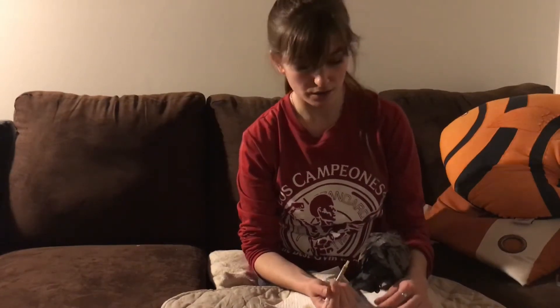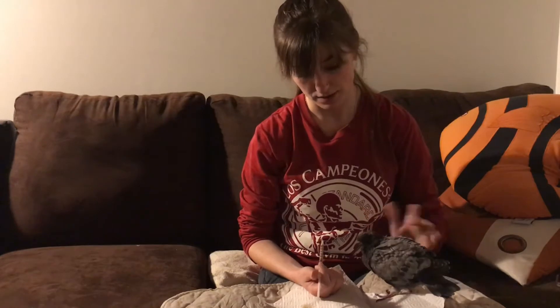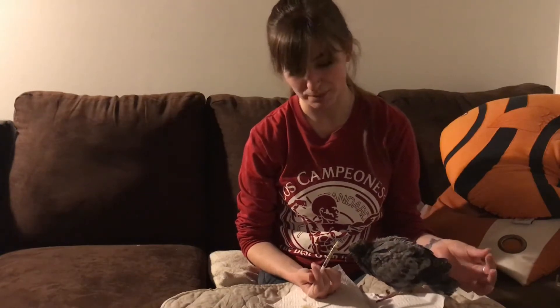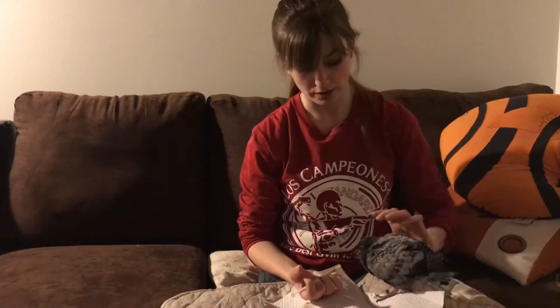If you know for a fact that you have a carnivorous or insect-eating bird — like a robin, for example — you do want to supplement protein into their diet. Mealworms or insects you find outside are fine. Anything that could be used as bait is fine; I wouldn't use fish, but night crawlers are fine.